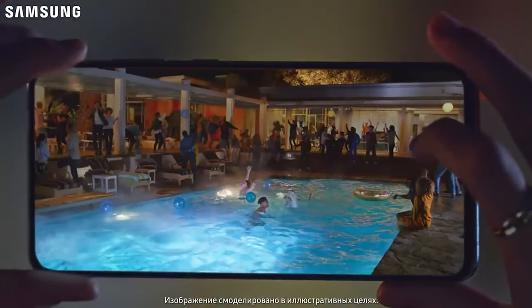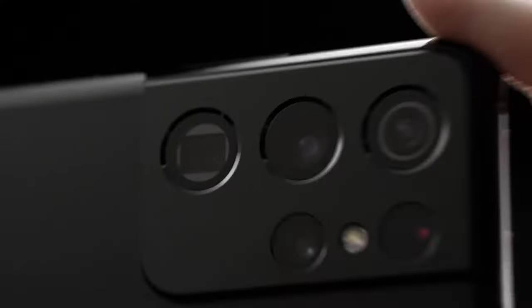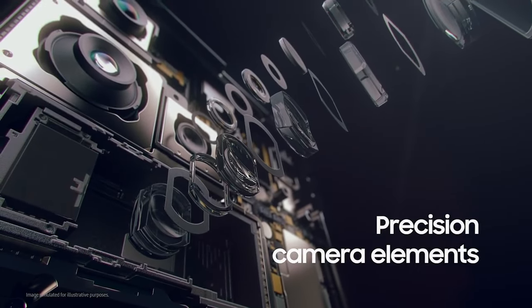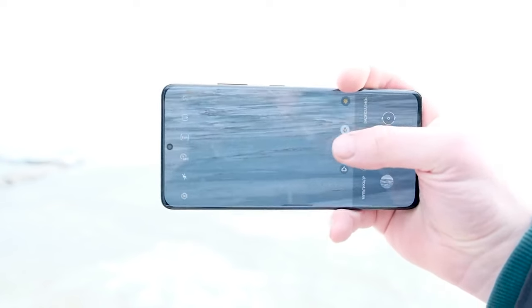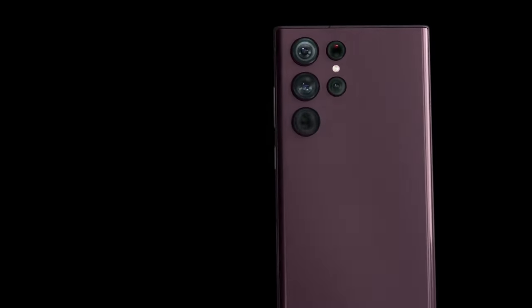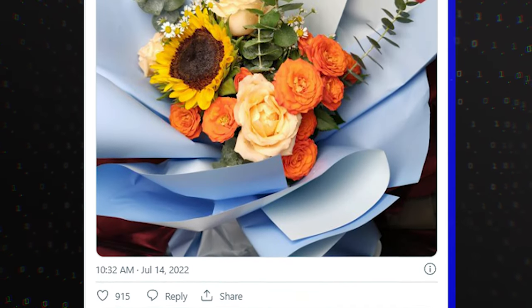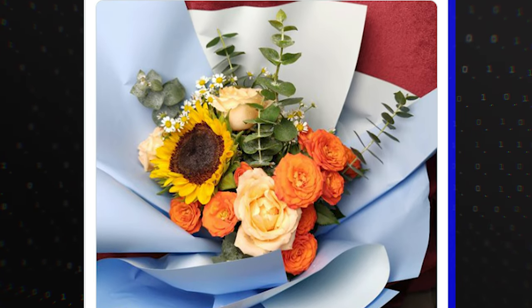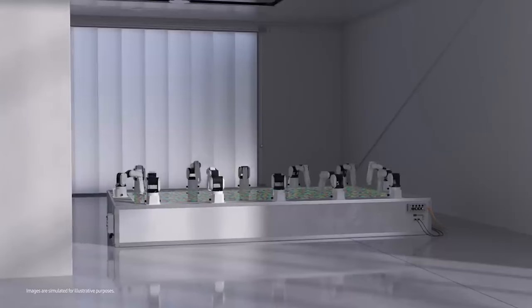Samsung has been using ultra-high-resolution cameras in its phones since the launch of the Galaxy S20 Ultra. The company used a 108-megapixel camera in its flagship phones for three generations — Galaxy S20 Ultra, Galaxy S21 Ultra, and Galaxy S22 Ultra. Now the company seems ready to graduate with an even higher-resolution sensor. Ice Universe is of the opinion that the mysterious Samsung ISOCELL HP2 sensor destined for the Galaxy S23 Ultra will have a 0.6-micron pixel size.